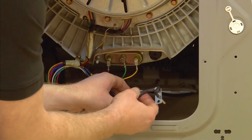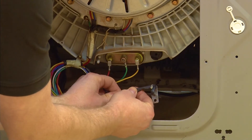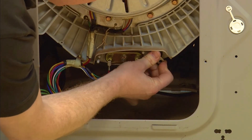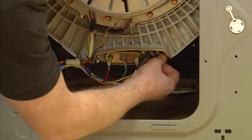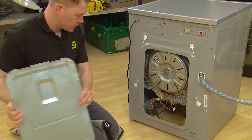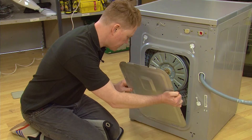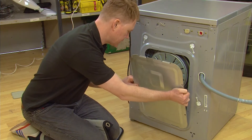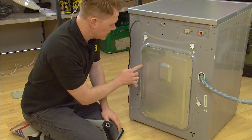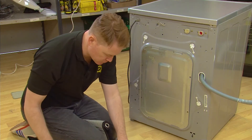To fit your new thermistor, attach it to the electrical connection and push it into place on the right hand side of the element. You can then refit the back panel by slotting it into place and reattaching the four Phillips head screws.